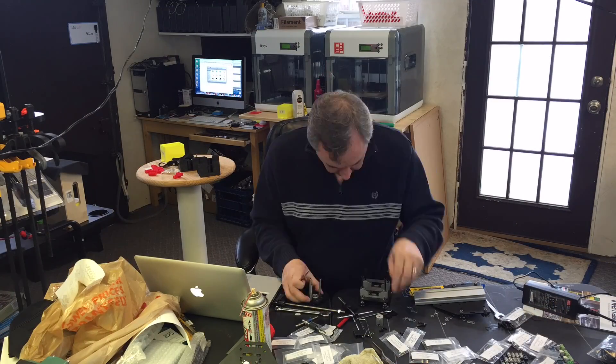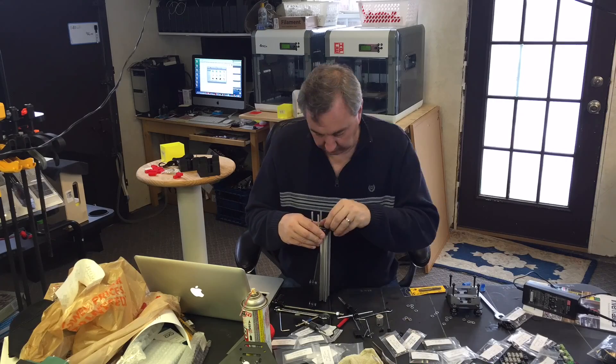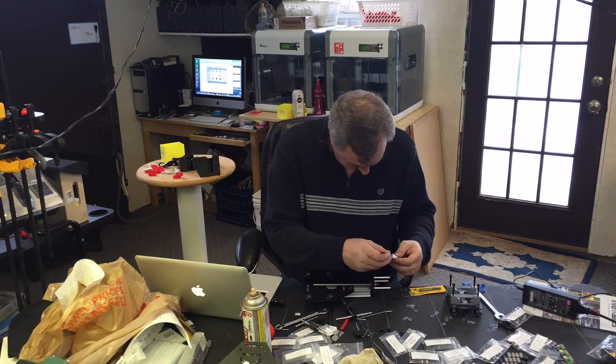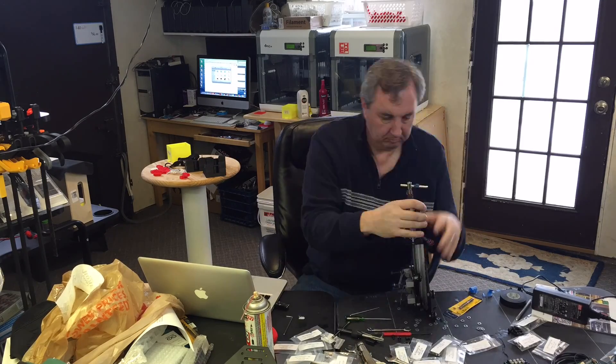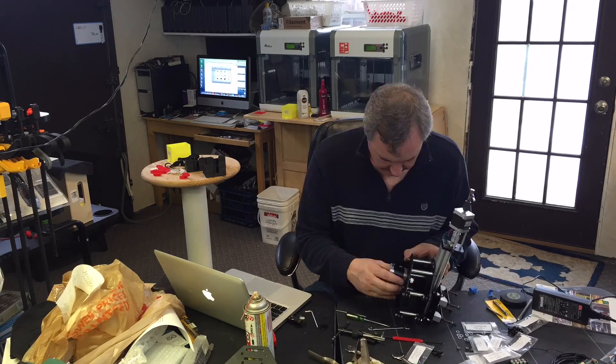With all those fixes figured out, I could go back to putting the z-axis together, hopefully for the final time. Having taken it apart and put it back together a few times, it was a little bit easier, but still time consuming. I got it all built and tested, I could turn the motor and it would work.